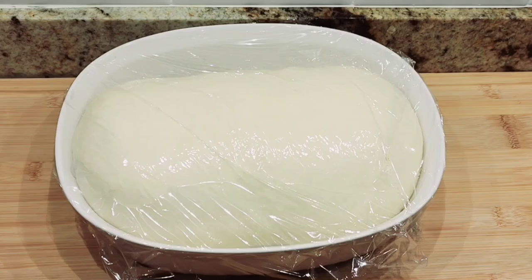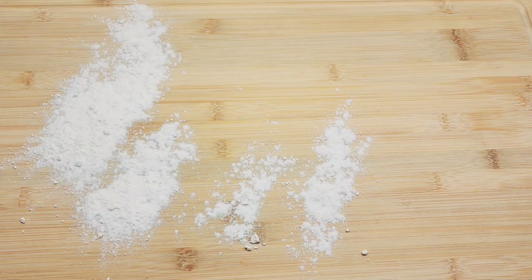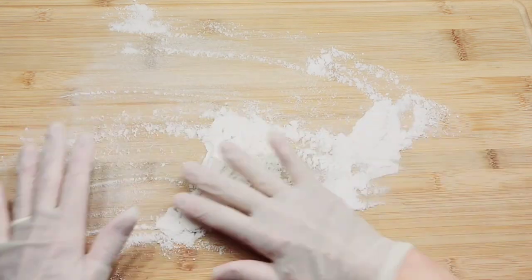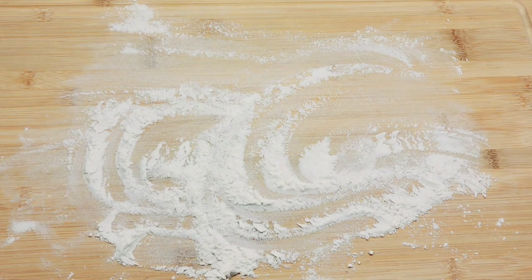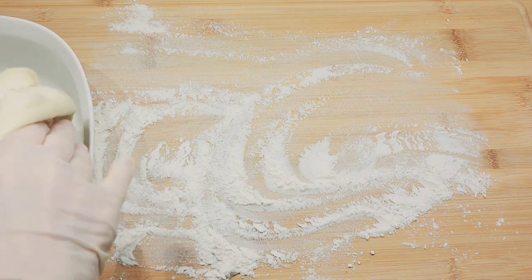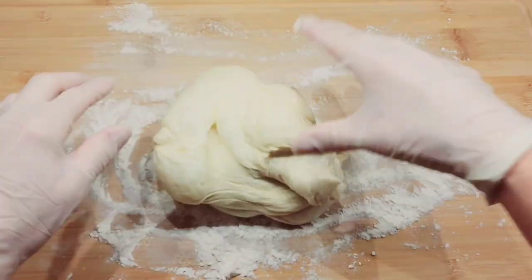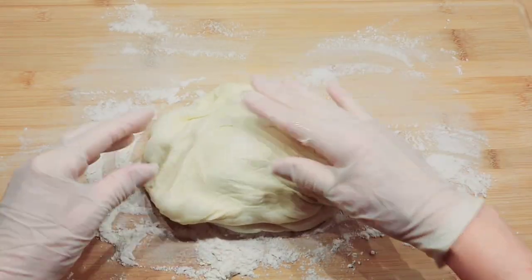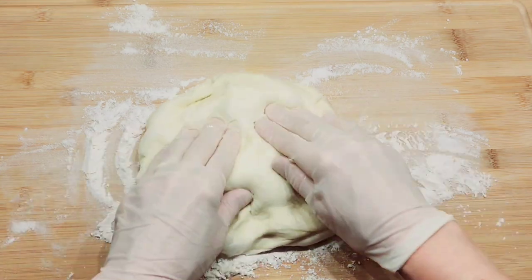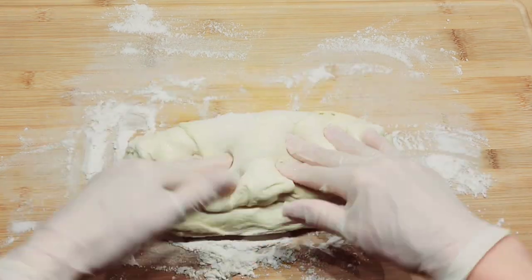Good morning everybody! This is eight hours later. You can see how big it is — it's risen quite a bit, it's doubled in size. Here's my cutting board, this is going to be my work surface, so I'm adding some extra flour. Now I'm going to add my bread. It's risen a lot and it's kind of poofy, so you have to pop some of it — see, it has bubbles in it. Just knead it a little bit to make sure all the air bubbles come out.